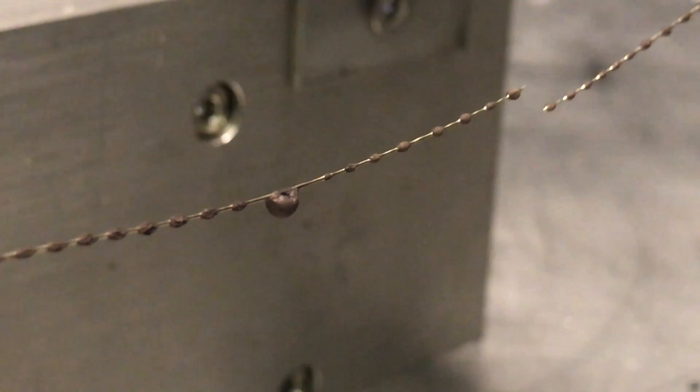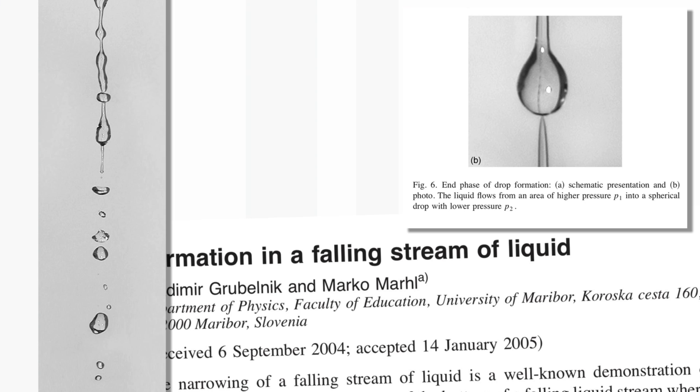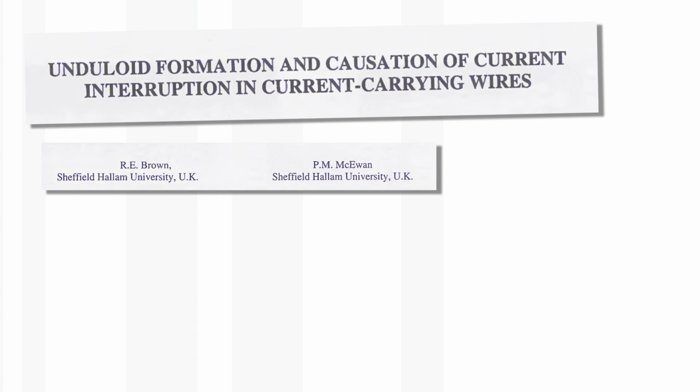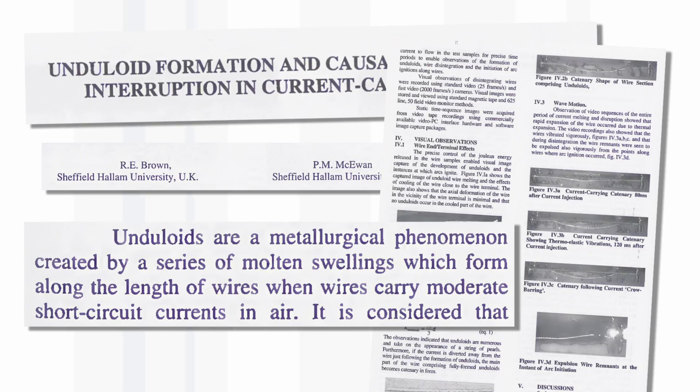It turns out that droplets forming at regular spacing are quite a well-known phenomenon. You see it in all sorts of circumstances. If you take a tap and start water going quite fast, and then gradually turn it off, you'll suddenly find the stream of liquid will break up into a series of droplets. And this is just the same effect as we're seeing here with the wire. So of course, what we have to do is to test — is it molybdenum oxide?